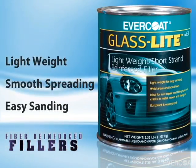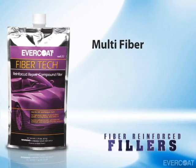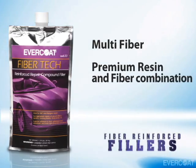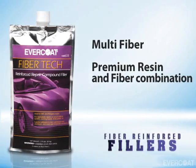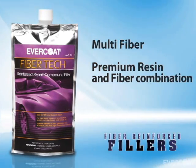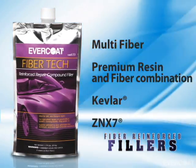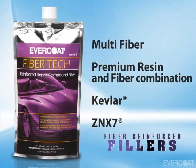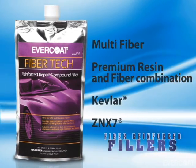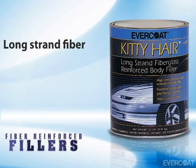Both Everglass and GlassLite can be used for panel bond lines or welded areas. Evercoat's Multi-Fiber Reinforced Filler is FiberTech. FiberTech uses a premium resin and fiber combination that is ideal for double-sided composite repairs and eliminates the need for using resin and mat on most repairs. FiberTech also contains Kevlar for superior strength and ZNX-7 for improved corrosion protection and improved adhesion to galvanized metal and sheet molded composites. Because of the fiber combination in FiberTech, it can also be used over panel bond lines or welded areas.